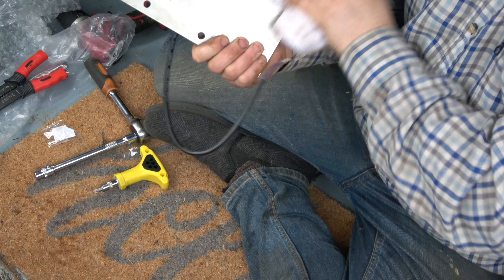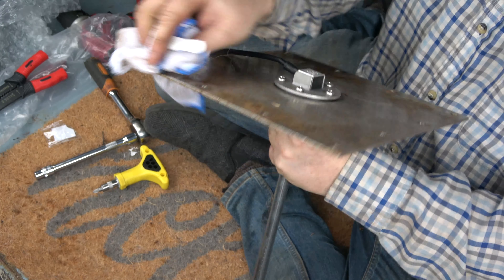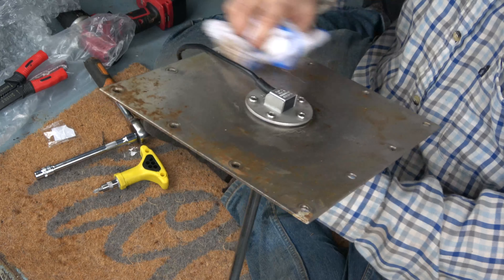So as you can see this is our access panel. Underneath this gives us access to the top of the water tank and to the bow thruster motor. As you can see there's quite a lot of screws to get out.